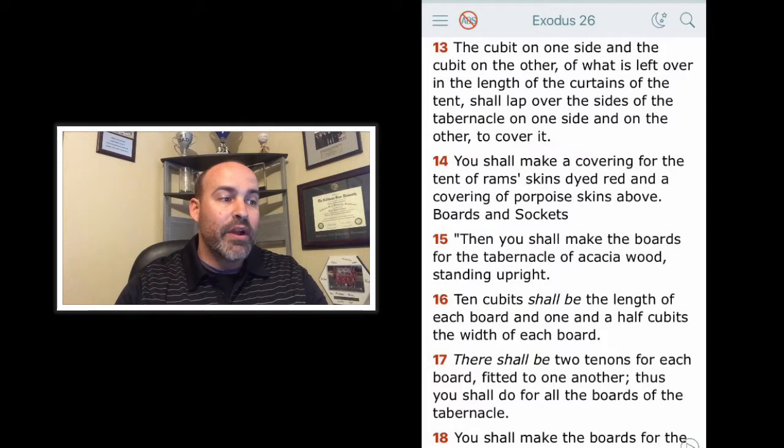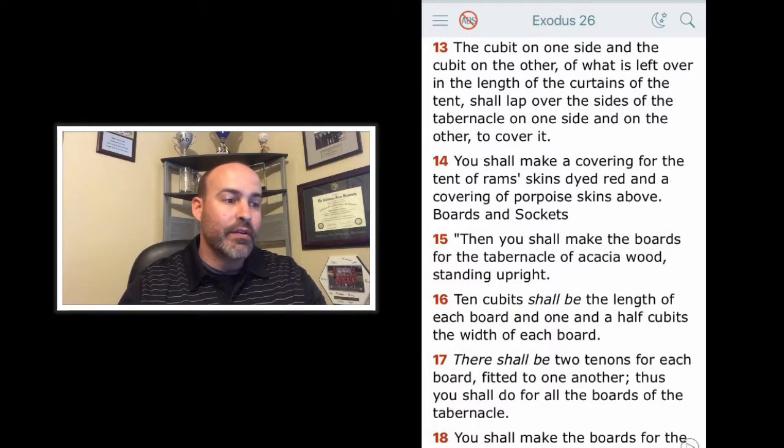Verse 15: Then you shall make the boards for the tabernacle of acacia wood standing upright. 10 cubits shall be the length of each board and one and a half cubits the width of each board. There shall be two tenons for each board fitted to one another. A tenon was a hand or yod by which the 48 boards were kept in place. Each board had two tenons joined securely into it. These tenons would be made of harder wood than acacia so as to better stand the strain of wind and weather, and they also made it easier to transport the tabernacle.